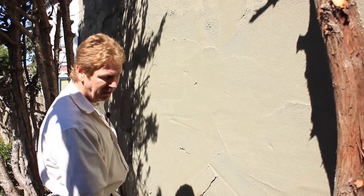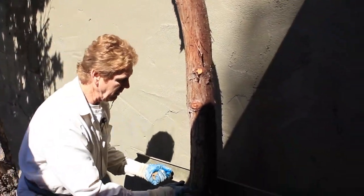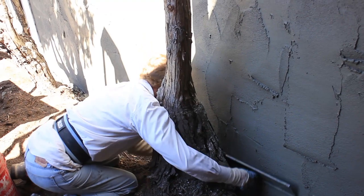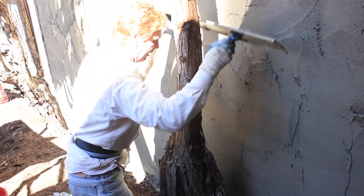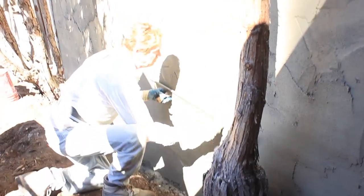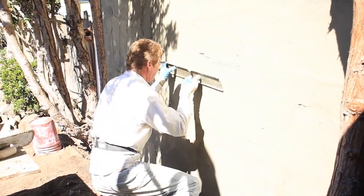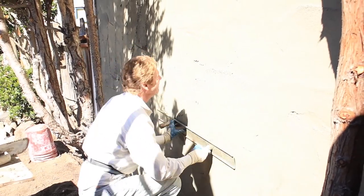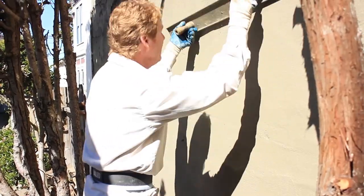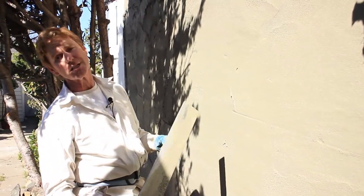The owner was asking me about this tree — he said, how are you going to get behind it? No problem. We take our Darby, bring it here, and just wrap it around. That's how we get behind the tree. We're in the hot sun now, so we're using our product that sets fast. We got to go level to level. This product is the fastest setting. In about 15 minutes we're going to start floating this.